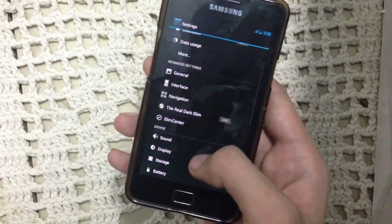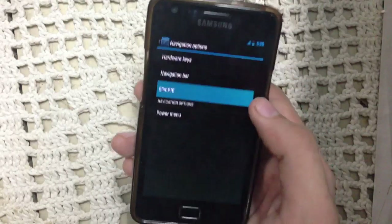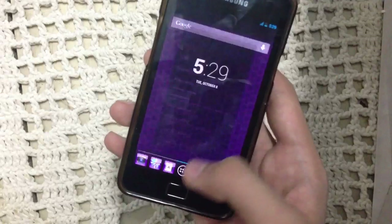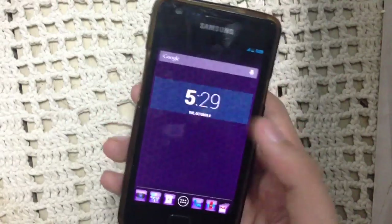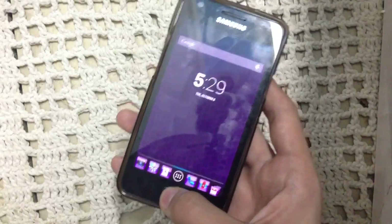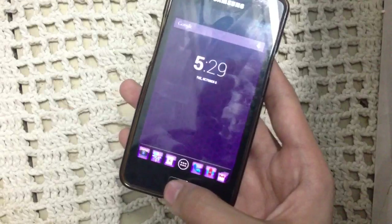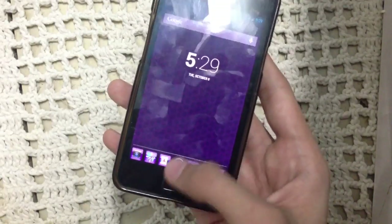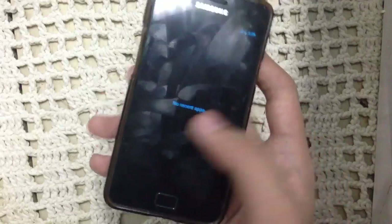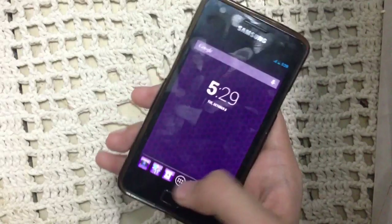This ROM also comes with Slim Pi. If you enable Slim Pi, you will get Pie control, which is pretty amazing and convenient. You don't have to always press the hardware button — you can slide to get your recent apps and clear them from there.